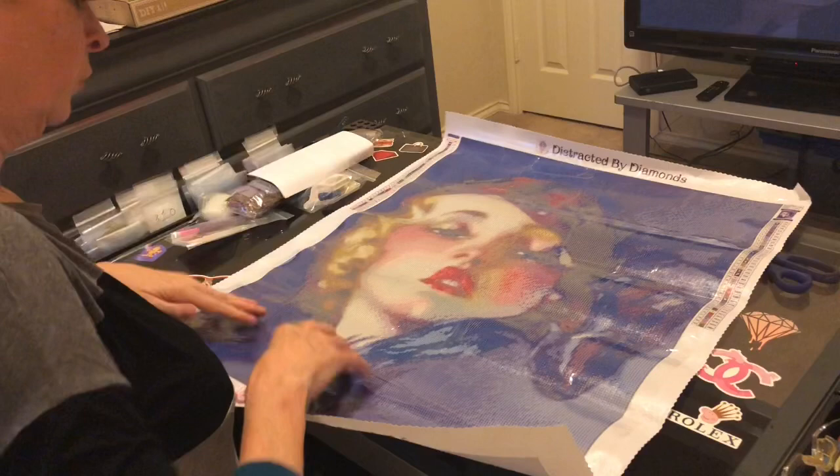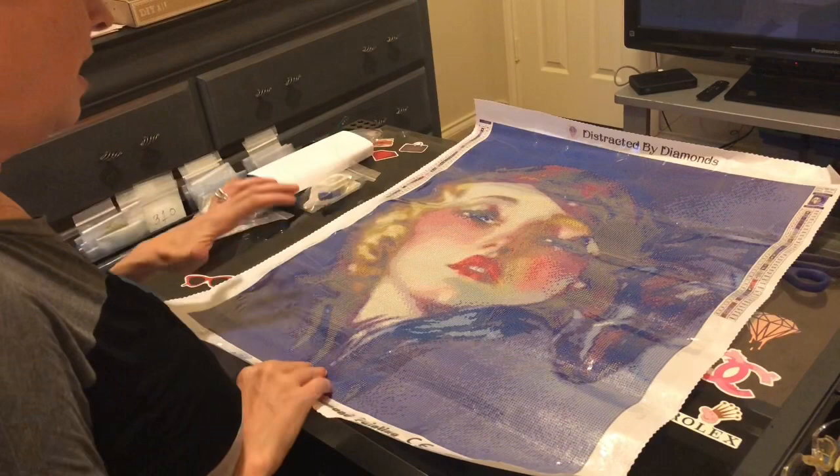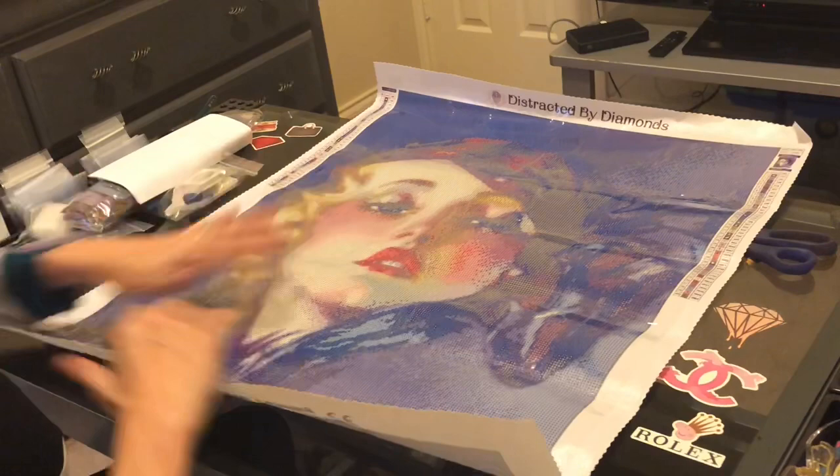Look at that! Oh my goodness, she is absolutely gorgeous. I love the headpiece, I love everything about her — she is just exquisite. And again this is poured glue, so I'm going to roll her back so she lays a little bit better.